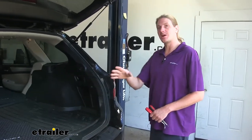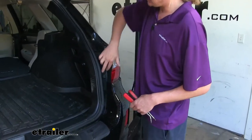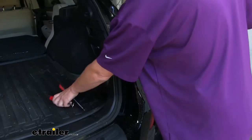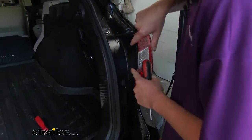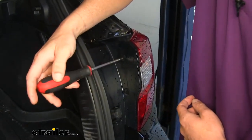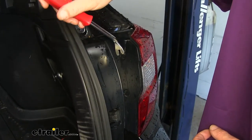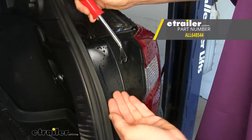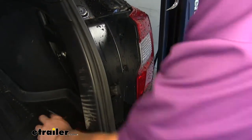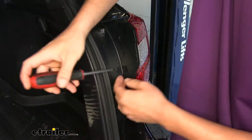We'll begin our installation at the back of the vehicle with our lift gate open. We're going to need to remove both our passenger and driver's side taillight assemblies. To do so, we're going to need to remove the plastic trim cover here. There are two plastic fasteners that hold it in place. Use a Phillips screwdriver to pop out the center. Once you've turned the center and it's popped out, you can take your trim panel tool, get behind it, and then just pop it on out of there. We're going to repeat the same thing for the other clip here.